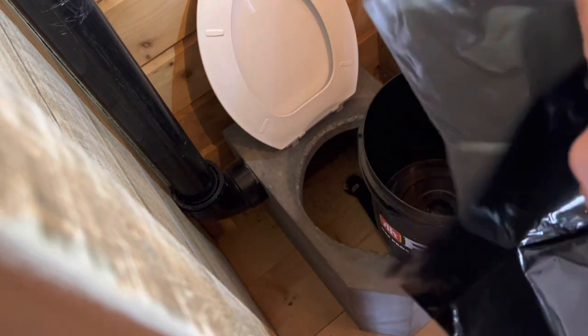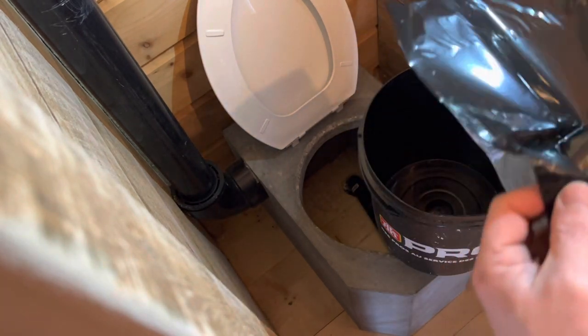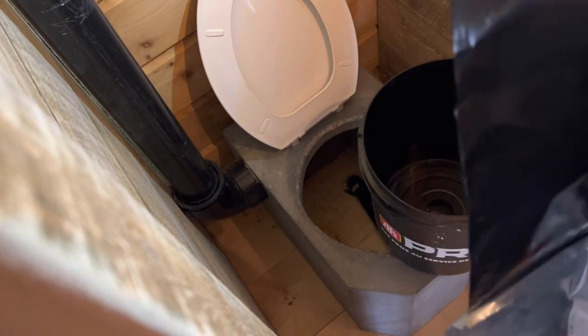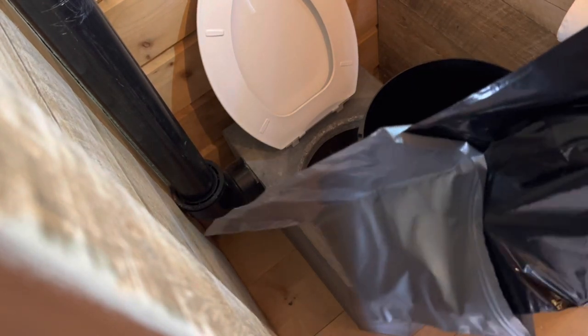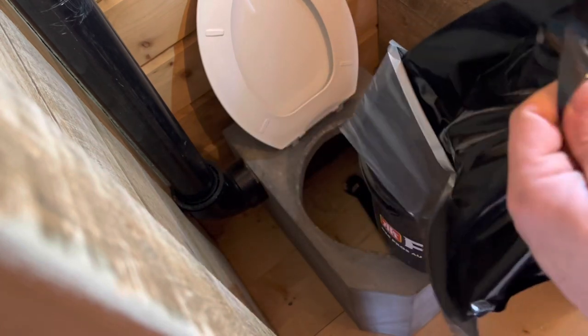These are called Double Duty bags — that's the brand name here in Canada. We buy them at Canadian Tire. They're really heavy duty: a double-lined bag with a heavy-duty black garbage bag on the inside and a really heavy-duty zip-lock bag on the outside, fastened together at the bottom.